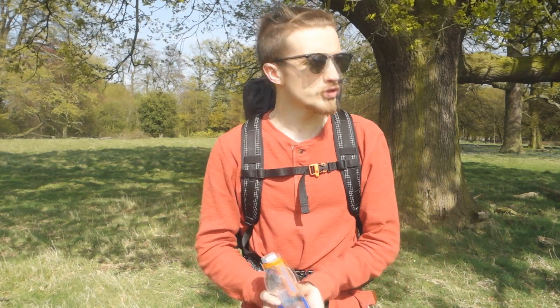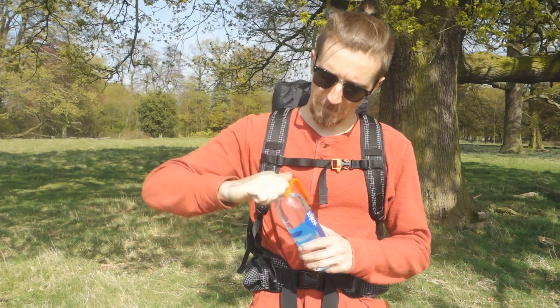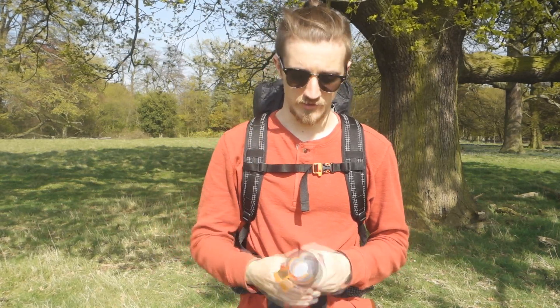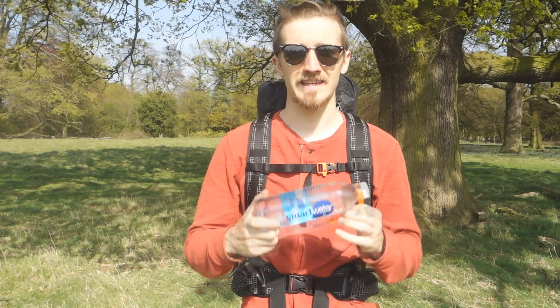Introducing the AquaClip. You might be thinking, what the hell is that? For those of you already into backpacking, you'll know that having a hydration bladder in your bag is generally seen as a bad idea — especially if you really want to shed grams. If you want to become as lightweight as physically possible, a hydration bladder is seen as quite heavy in comparison to a water bottle like this, and these AquaClips make this system of carrying water 100 times better.